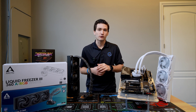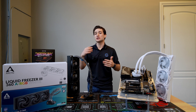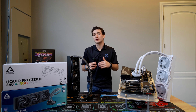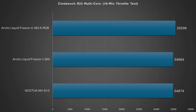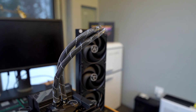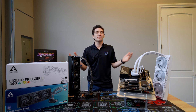Now how does this translate into real performance? Looking at Cinebench R23 using their 10-minute thermal throttle benchmark, which continues looping the same test to see how scores increase or decrease with boost clocks — a better cooler results in better performance by preventing thermal throttling and allowing for longer boost clocks. Single-thread performance didn't change too much, but there was a nice gap in multi-threaded performance with about a 2% increase just from having a better cooler, despite these already being some of the best on the market.